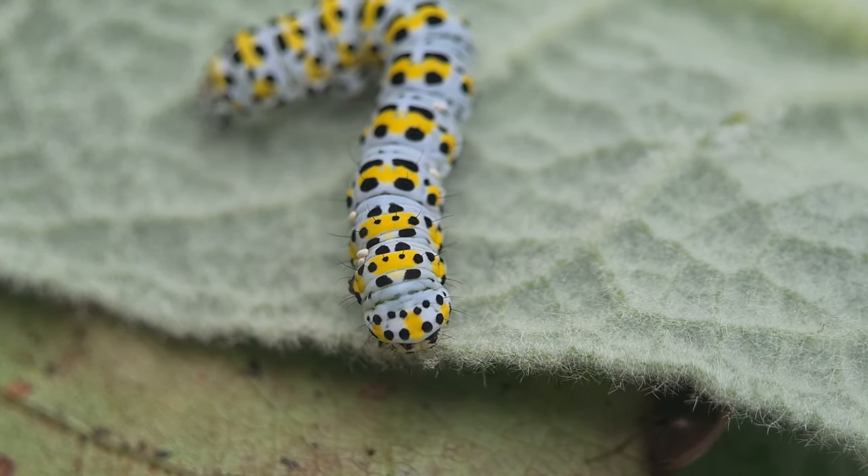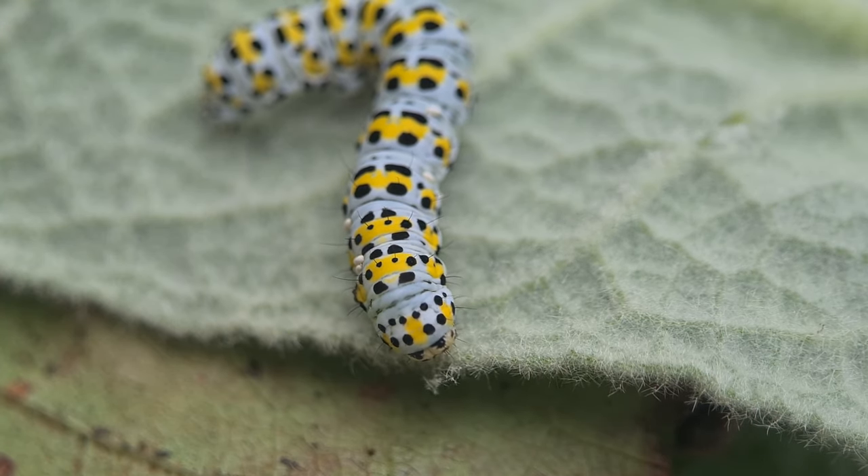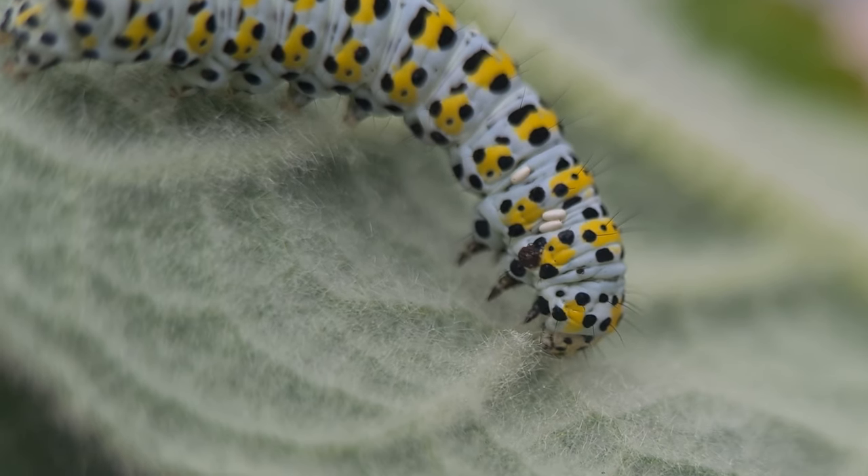Despite their colours, they're incredibly easy to miss. They love to eat on mullein plants, hence the name, but are also a big fan of buddleia, which is abundant in the UK.